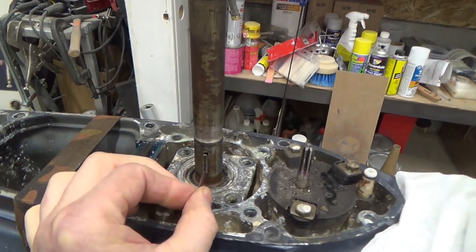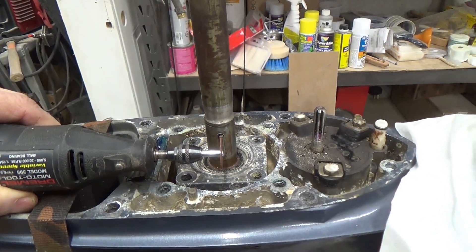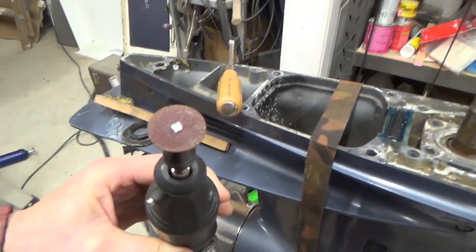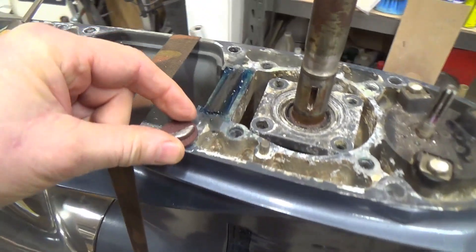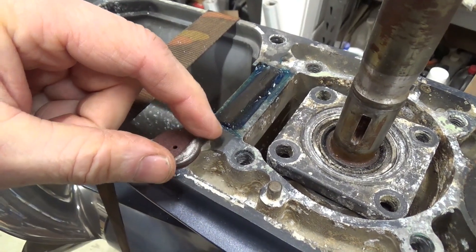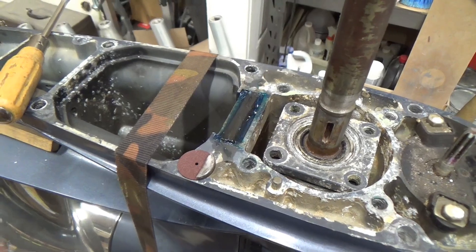I'll grab my tool and show it. I took the Dremel tool and ground a slot in it like that. It works out pretty well — the diameter of these cutoff wheels, which are 15/16th diameter from Dremel, are just about the same shape and size as the key, as you can see here — they match up pretty well, so you can go in pretty deep with that.